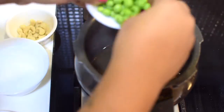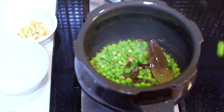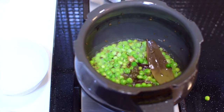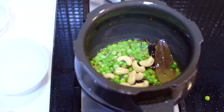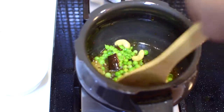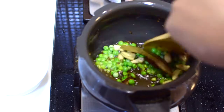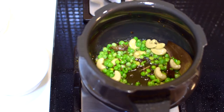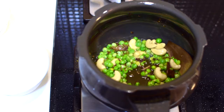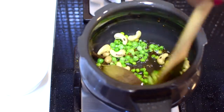Now I'm adding the green peas — I've taken around half a cup of green peas — and then I'm adding the cashew nuts. Sauté them for a minute and keep on checking it.